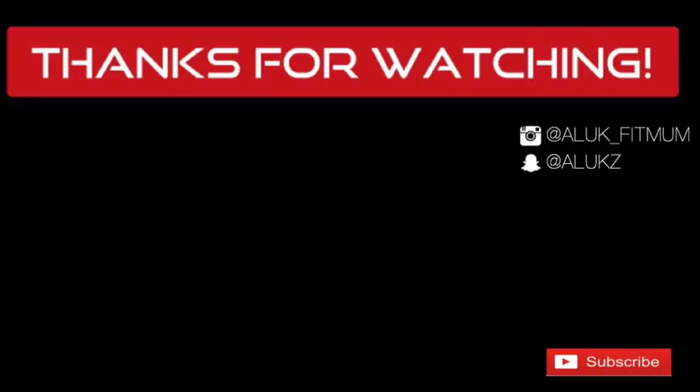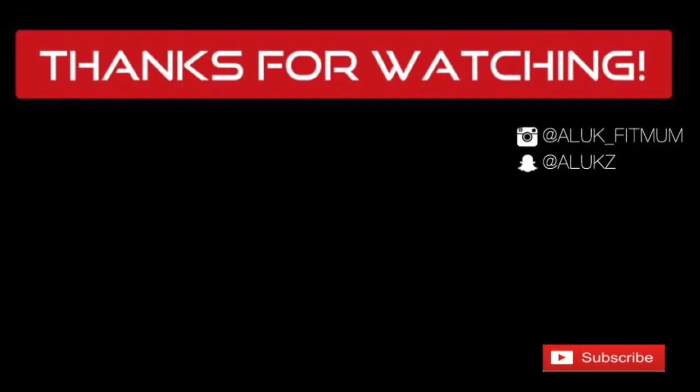That brings us to the end of my video. Thank you guys for watching. Please don't forget to like, share, and subscribe. If you enjoyed this challenge, comment down below. If there are any other challenges you'd want me to try, let me know. My socials are down below. I'll see you guys in my next video — thanks so much for watching, bye!